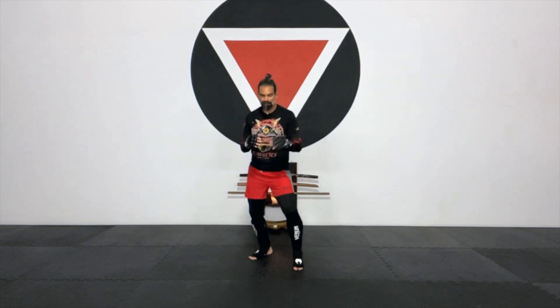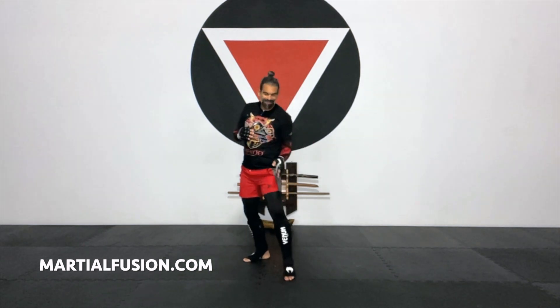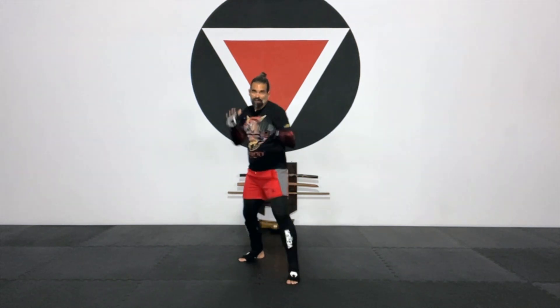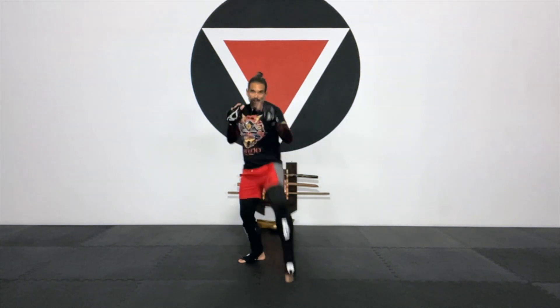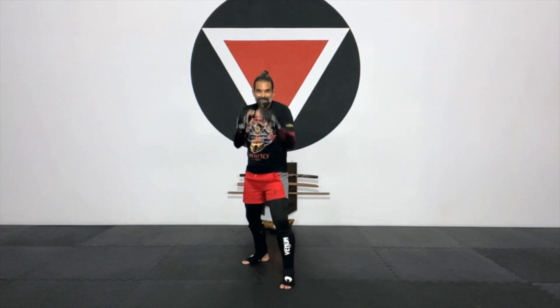We're going to get back into that fighting stance. Today from that position we're just going to bring the front knee as a cover — just thinking maybe we're receiving a low round house into that front knee, and we just want to absorb the hit with the side of the leg as it comes up. Exhale. Ten of those, hands up. Uno, dos, tres, cuatro, cinco, seis, siete, ocho, nueve, diez.